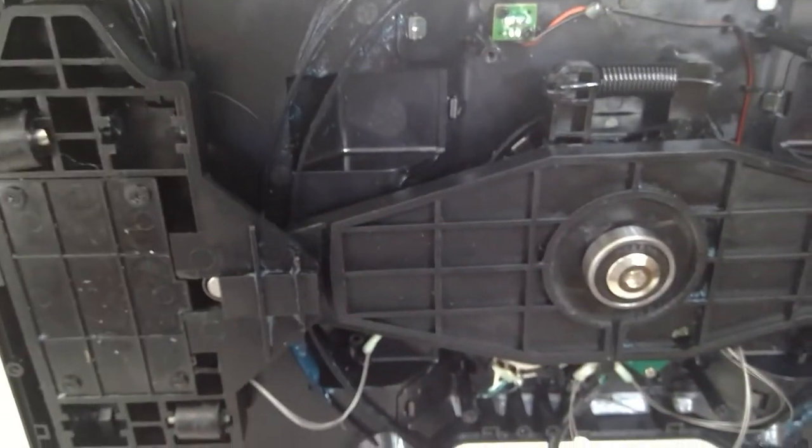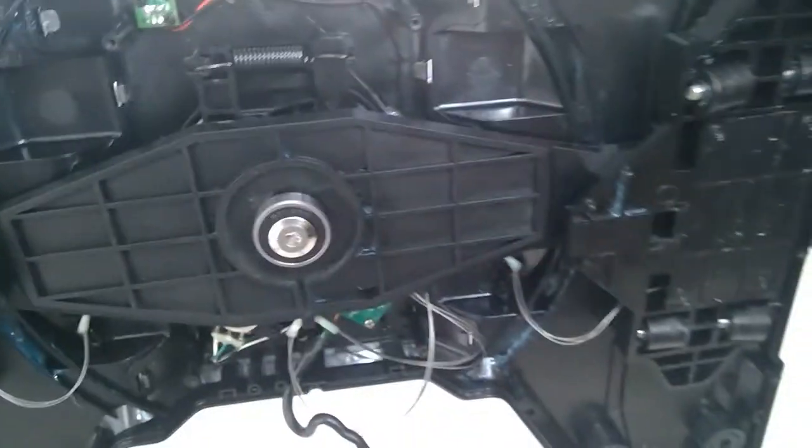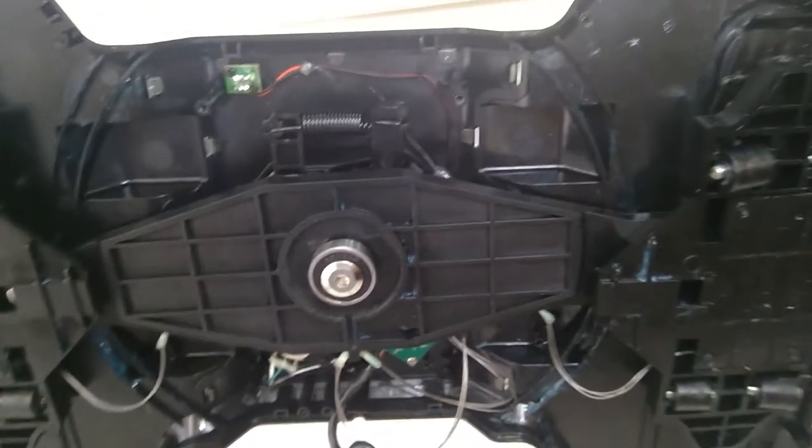What I'll do is put the files on Thingiverse and do a link for the parts. Then when I get done doing my force feedback mod to it - because a lot of these guts are going to come out - when I get done doing the force feedback mod, I will post that as well.